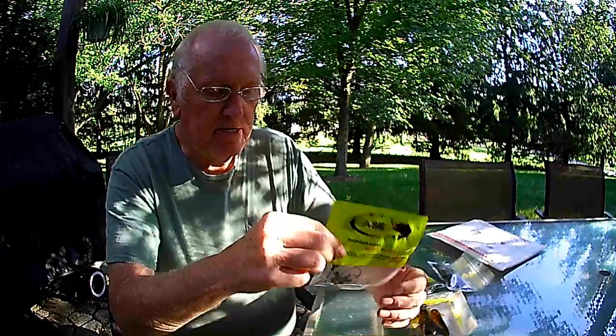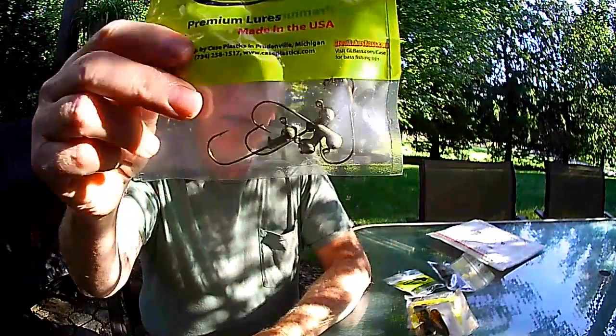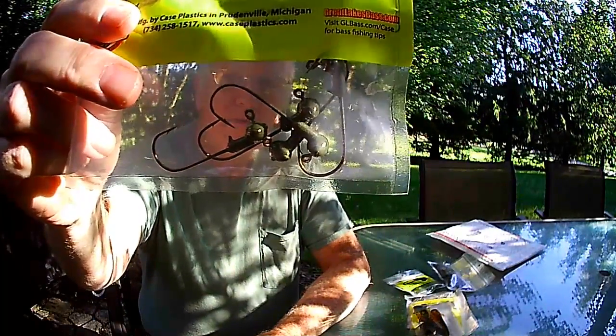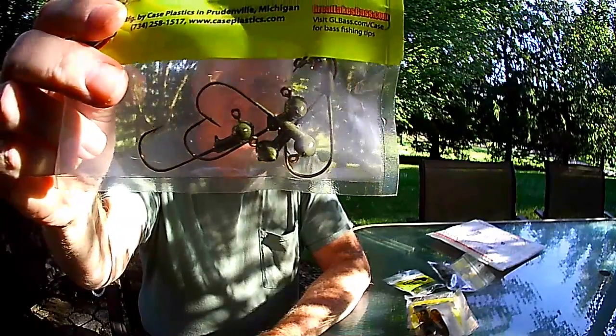I also got some football head jigs. They're in either green pumpkin or watermelon — I'll forget which.